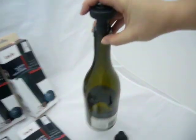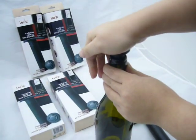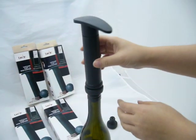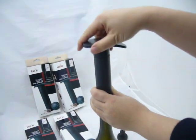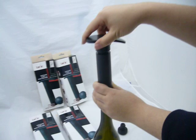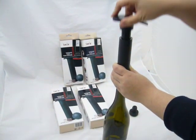Second, place the pump on the stopper, aim at the bottle, and begin pumping. Remove the pump after pumping 8 to 10 times, depending on the wine level inside the bottle. Then store the bottle upright.